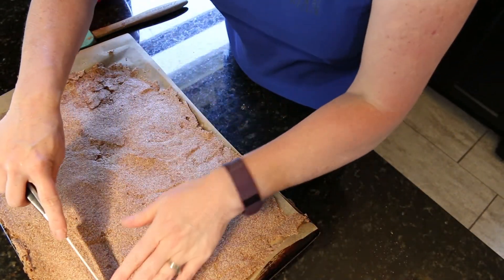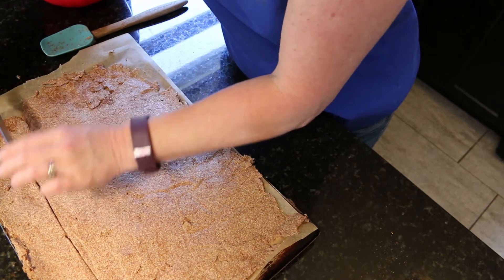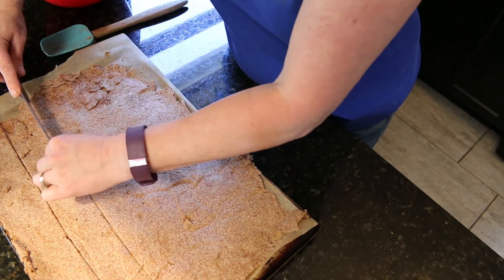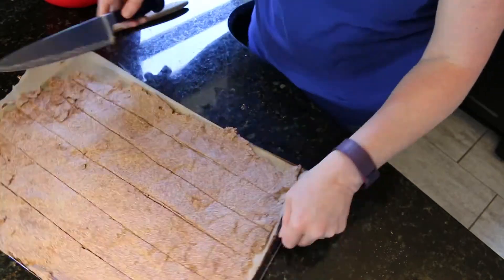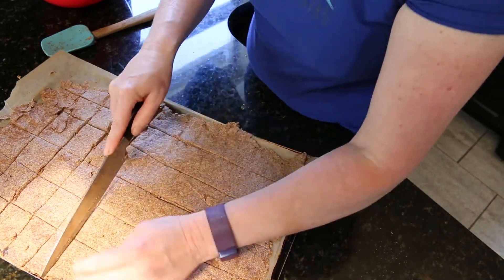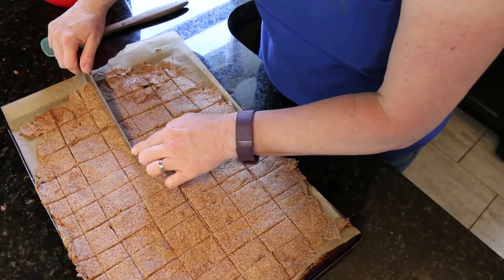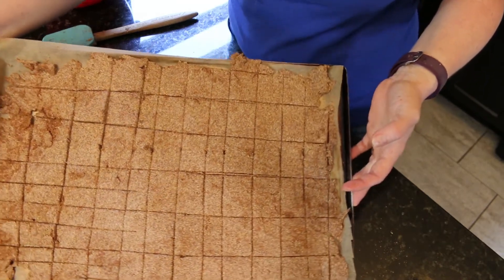Then you're just going to take a knife and cut into your dough. You can make these as big or as small as you want — it's up to you.